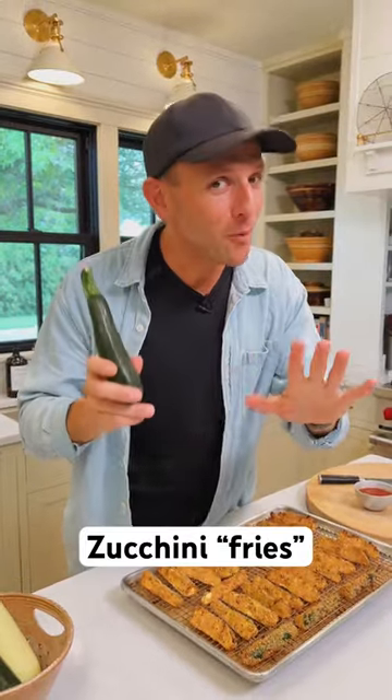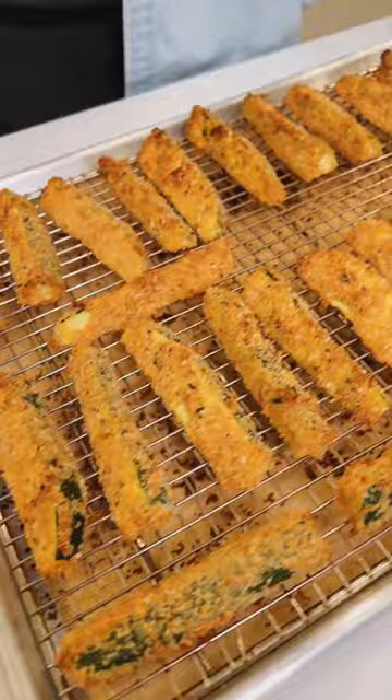Zucchini can be made into almost anything, including some Italian fries. Let me show you how these zucchini fries are worth the quick effort — you're gonna love them.